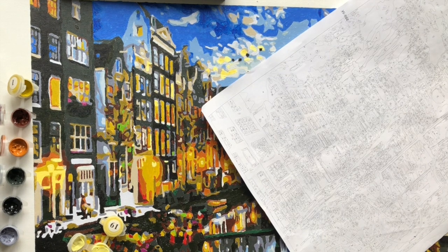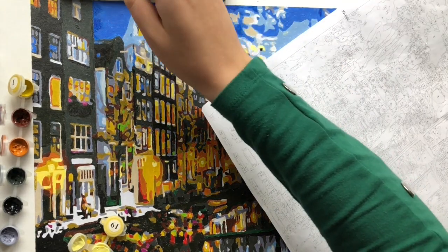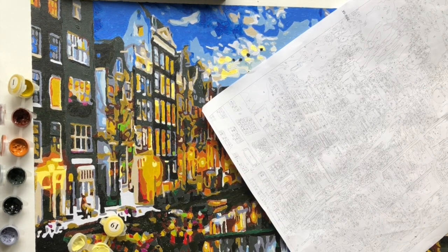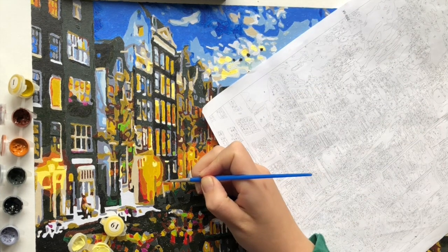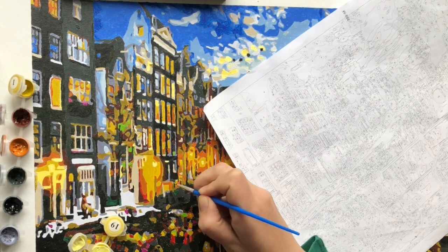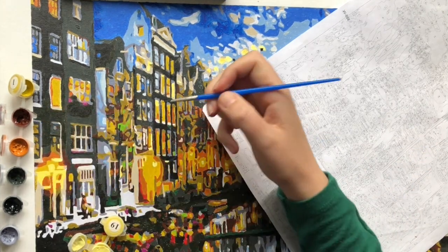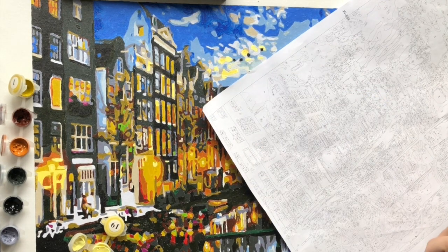For the brushes, the standard three brushes come with the kit and they're okay — everyone has their own preferences. I did wish there was a smaller brush because there are so many small details, and having an even smaller brush than the smallest that came with this kit would have been nice. But you can buy them easily on Amazon, and I'll put a link in the description.